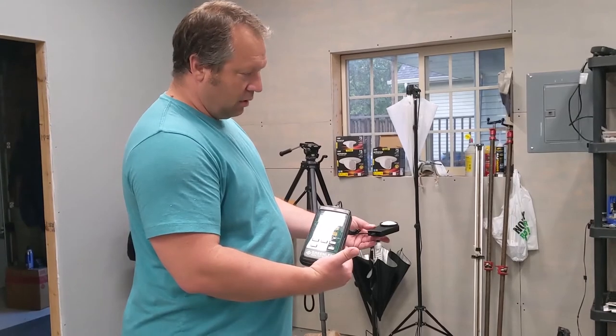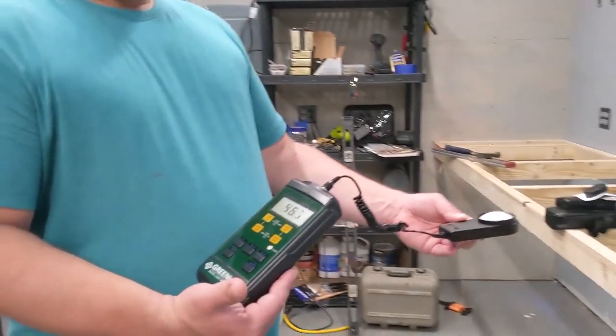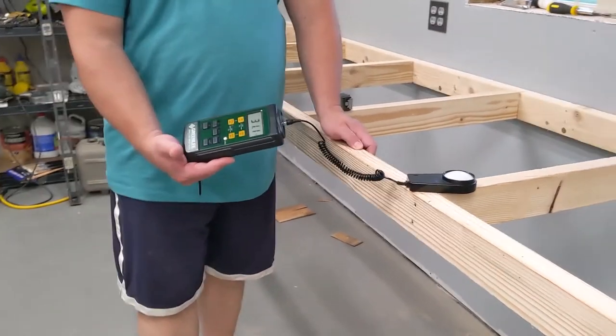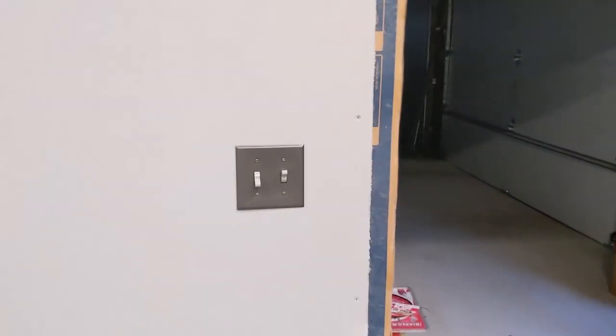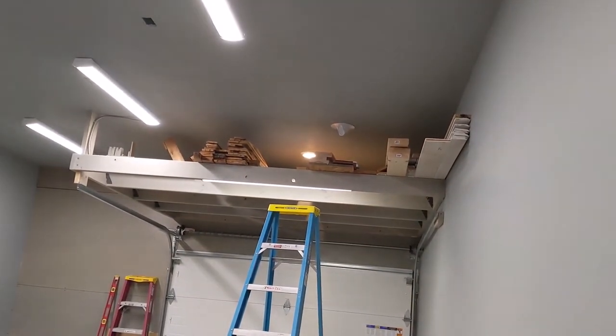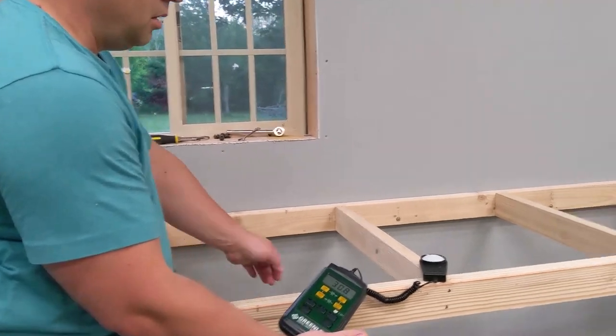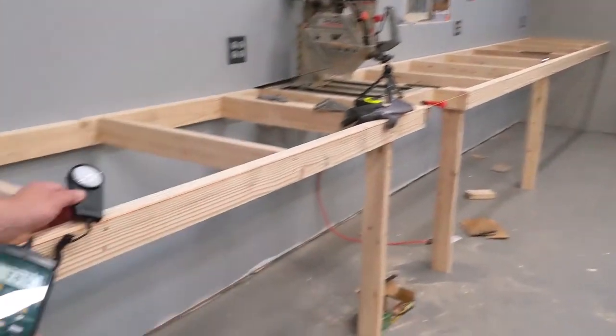This is where I would wheel out the router table or the shaper - that's kind of between the lights and it's still about 30 foot candles. I do have those three spotlights - those floodlights - and those are off right now. I put those in mostly for filming purposes, but they could supplement the shop lighting too. With them on it roughly doubles the foot candles. If I angle the meter up I can see it's 38 foot candles.